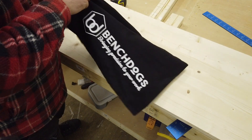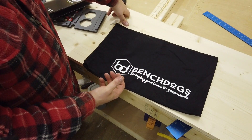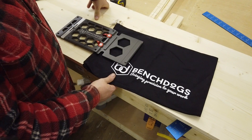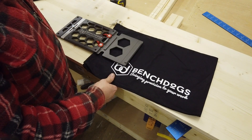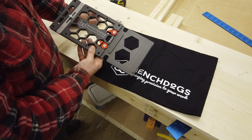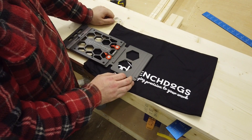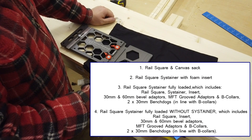It comes in a nice little bag to keep it in. They sell four different options — one is the rail clamp on its own. Bear in mind this is a Mafell one, but you can get them for Festool, Makita, Evolution, and Abower — so many of them use that rail. Option two comes with a sustainer with a foam insert. There are two other options I'll put on screen, but they do come with bench dogs which I don't use anyway.